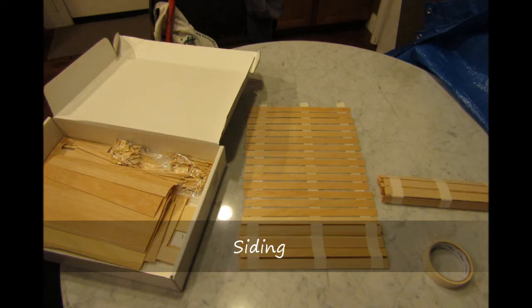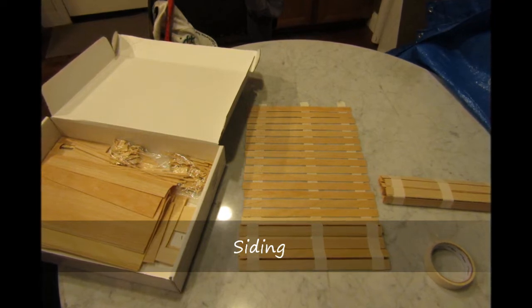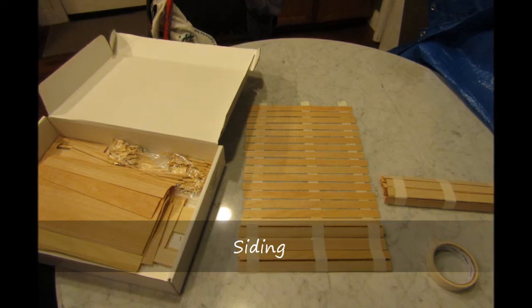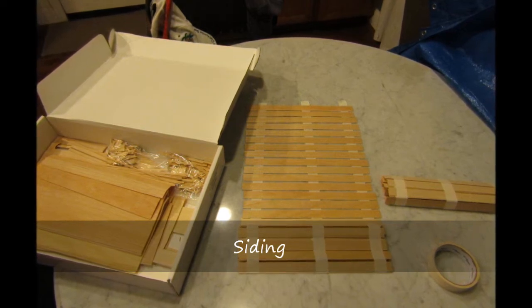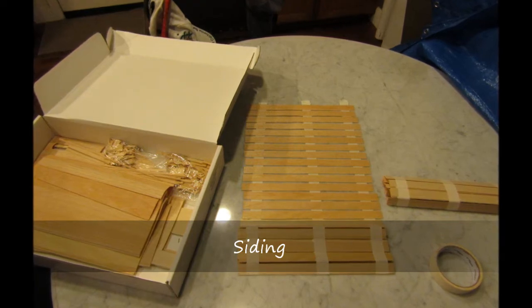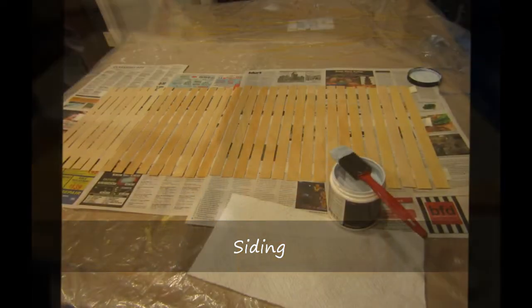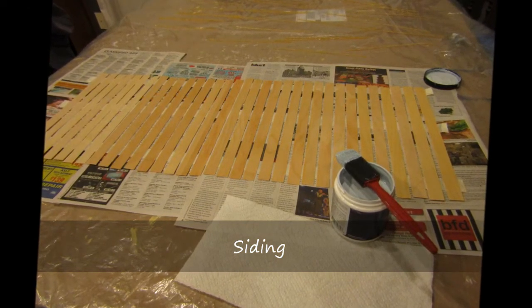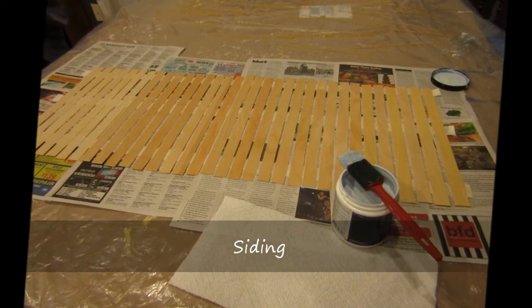I separated the siding from the sheets and lightly sanded the edges to remove any splinters. I laid out three strips of masking tape sticky side up and placed the siding across the tape strips. This helps to keep the siding from warping from the wet paint that is absorbed by the thin wood.